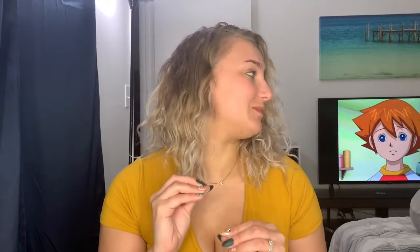Also, if you hear talking or cartoons, Ben Lee is chilling on my bed watching Sonic so he may pop in from time to time.